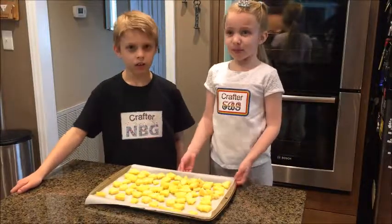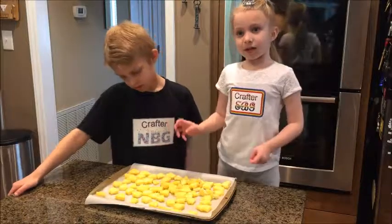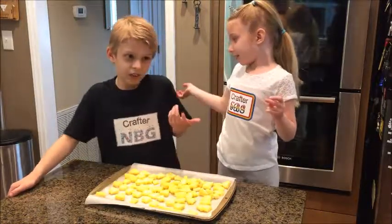We chopped them all up. Now we are going to put them in the freezer. We have to let them stay in there for over one night. Okay, I guess we will see you tomorrow.